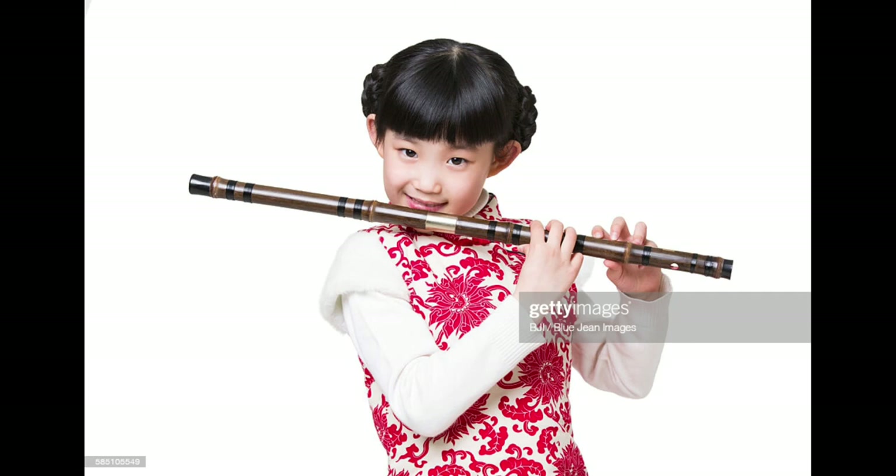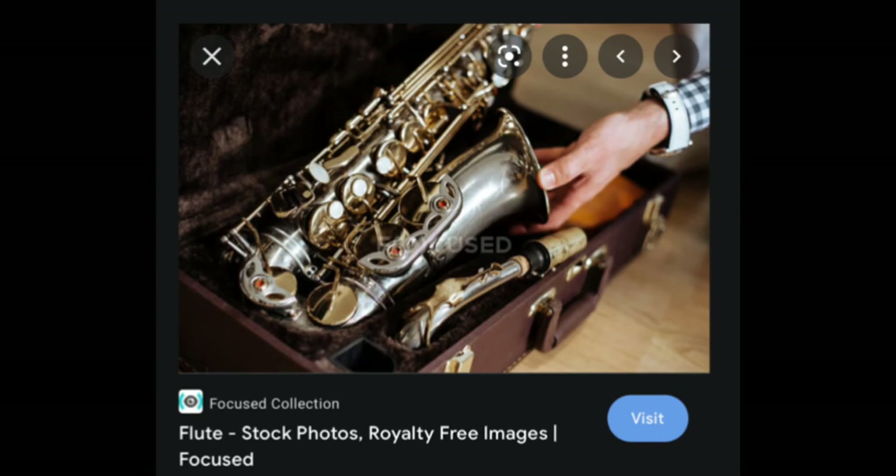Maybe someone can let me know if the mouthpiece is actually located in the middle of the flute — I doubt it, because half of the instrument would be useless then. And then again with the misleading images — 'flute' — I don't think so, this is a saxophone.